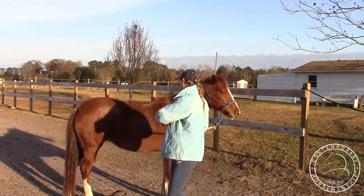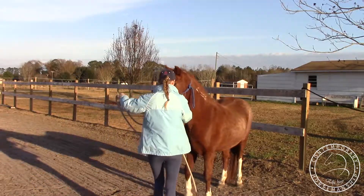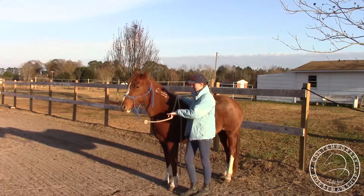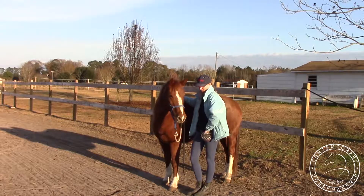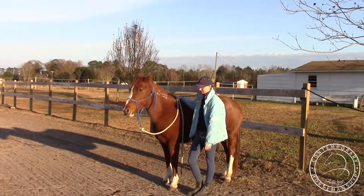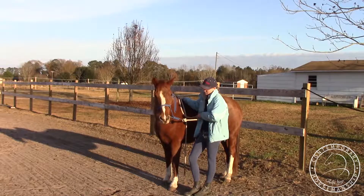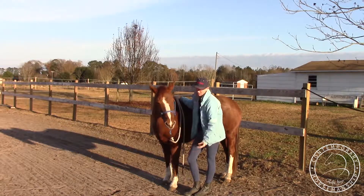I'm just going to turn her back so you guys can see her. She needs a lot of that movement, and then defense. I'm just going to reward when she does really well. She was really far over, so I'm going to go ahead and reward her for that. I haven't done this exercise since I started using the positive reinforcement — I think she's already a lot more improved. I'm going to reward with my bridge signal — it's the click — and with the release at the same time.